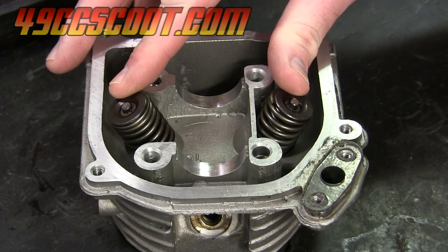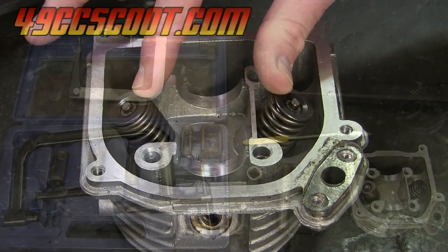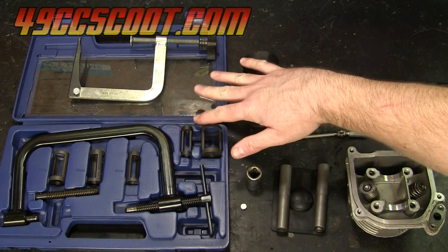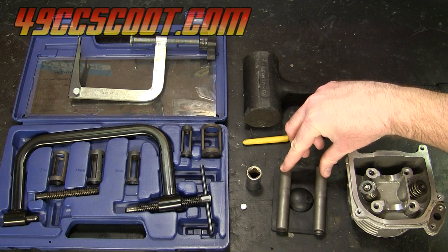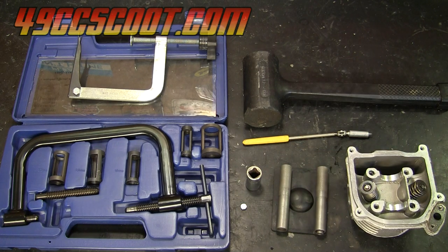In these videos I'll be showing you how to remove and install the valves as well as their springs and related components. I've got a few different tools here, from more conventional style valve spring compressors to one of these newer tools I've just seen recently for scooters, and I'll show you a couple of other methods to remove and install valves.